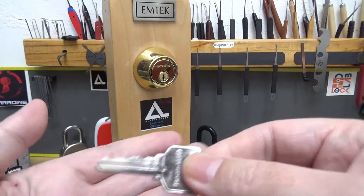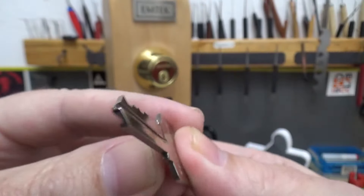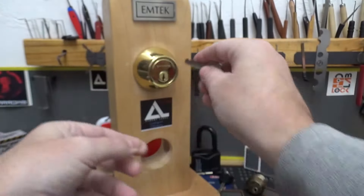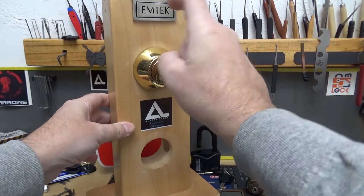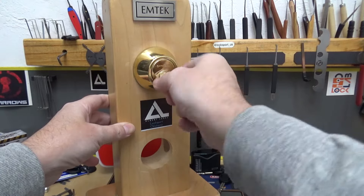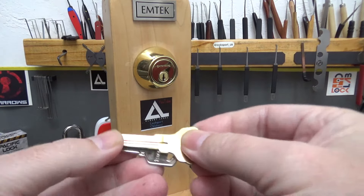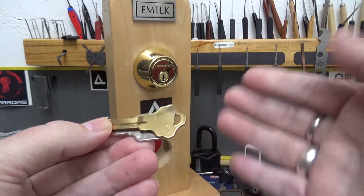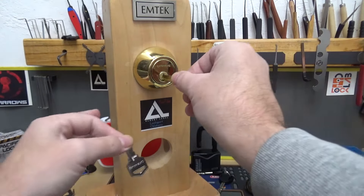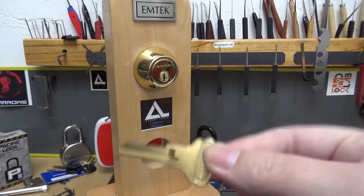So this is the original key. Get a good look at those cuts — that's what they look like from the factory. Look at the other side. You can see that real good. That is the key for this lock. This lock is original, hasn't been modified. I'm going to take this blank key — this is a KW10. You can use a KW1, a 4, or this 10; it really doesn't matter, it's going to fit the lock. I just happen to have a bunch of these so I don't care if I ruin them.